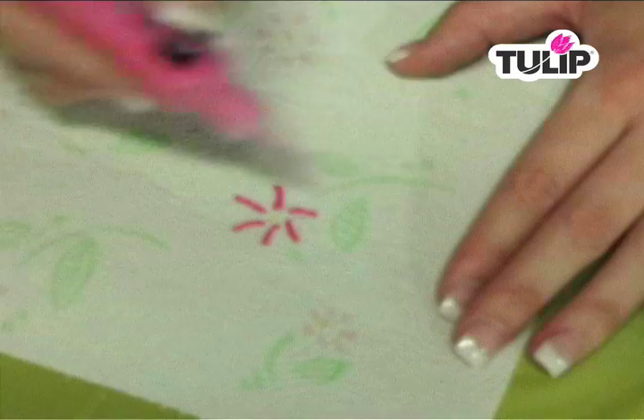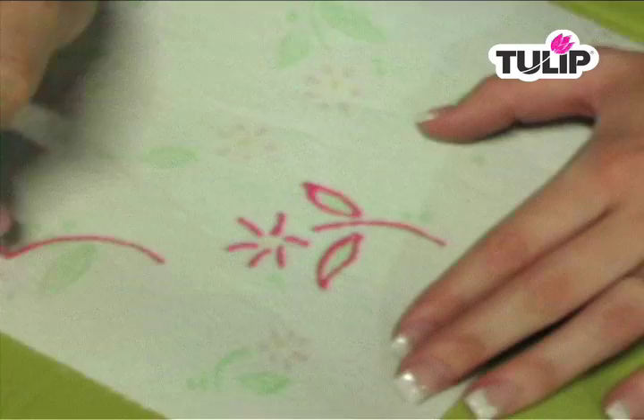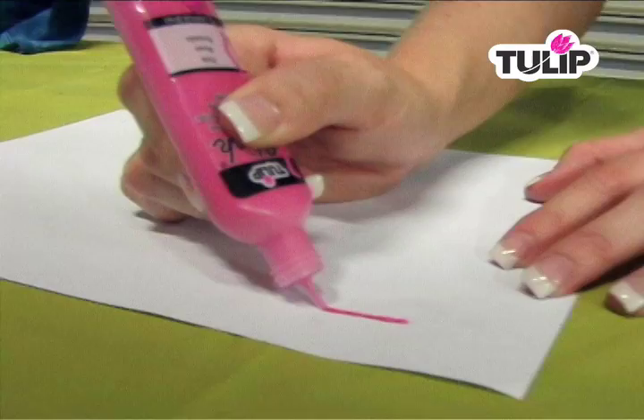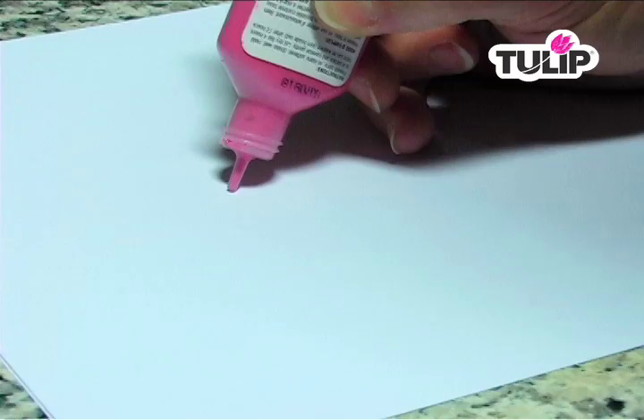To see if you need to squeeze harder or lighter. There are two types of lines: a dimensional line, which is raised — hold the bottle at an angle and drag across just like this. There's also a flat line — hold the tip of the bottle down and drag across.